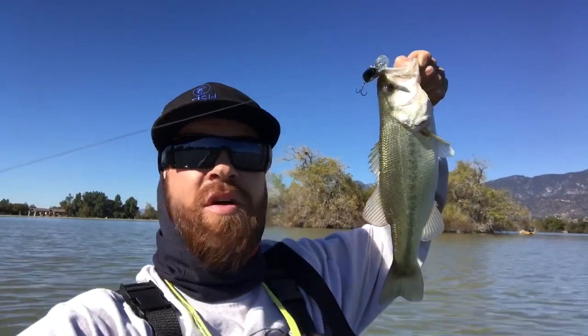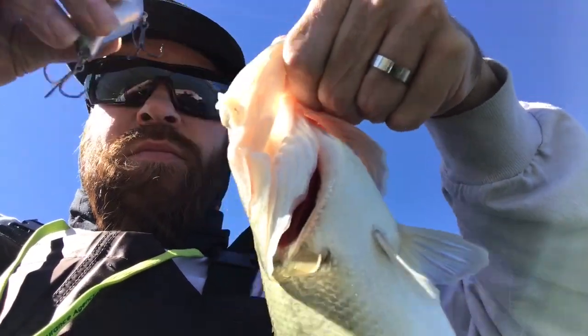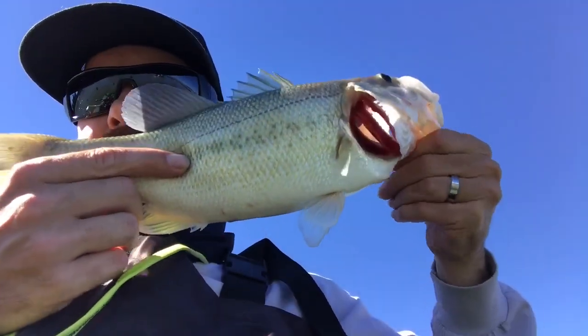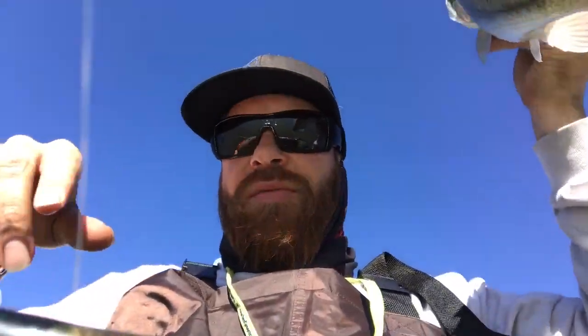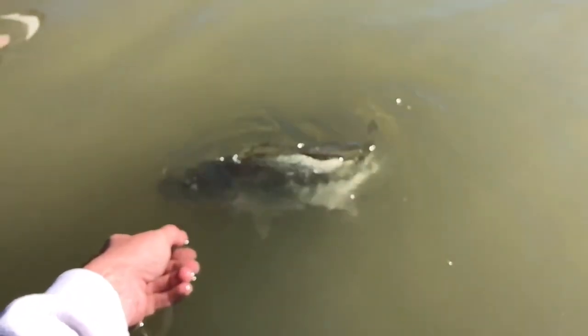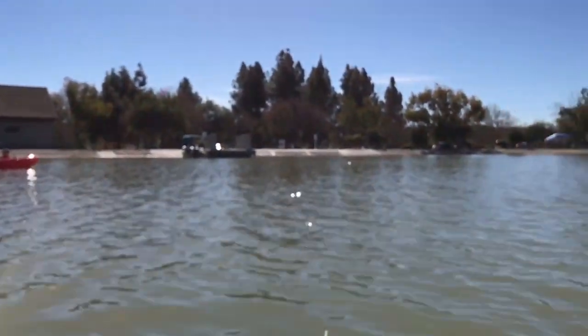I'm gonna get this fish unhooked and let it go — this one is a solid two-pounder right here. Just came right out — that's that crankbait. Good fish right there guys, solid, about 15 inches. See you later! There we go on the crankbait — got him right out here where this road goes into the water.